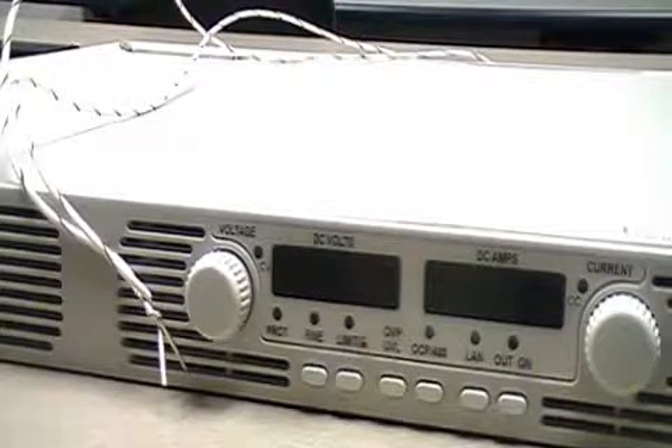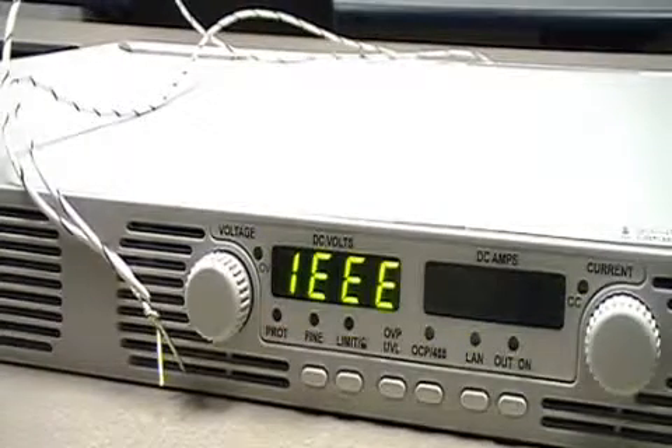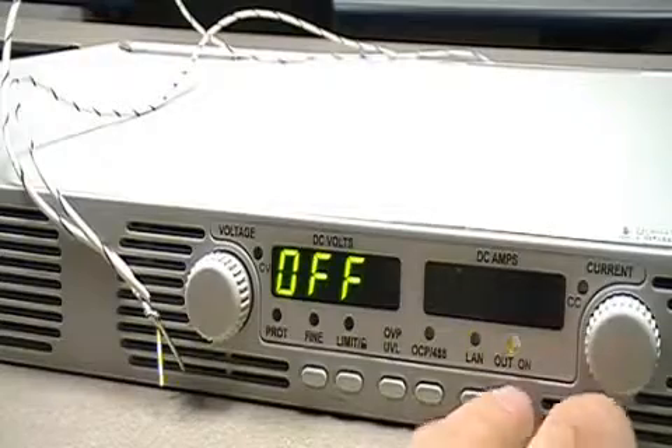Now we're going to actually see how it works. We're going to turn on the power supply and set something on the output — a couple of volts. So we click output on.